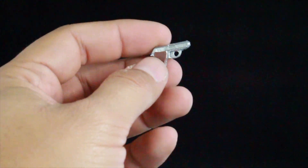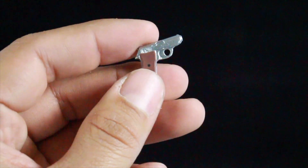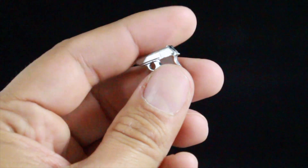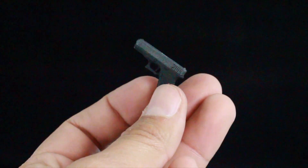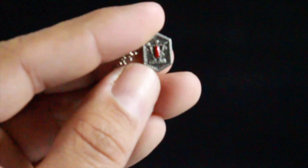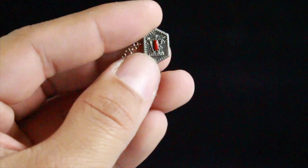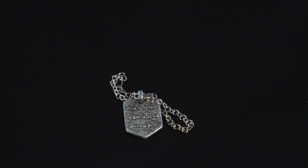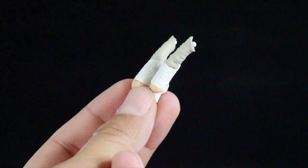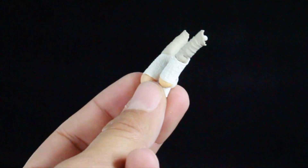You also get two handguns. The smaller one is silver with a brown handle — pretty nice looking. Then there's an all-black one as well. You also get a necklace with little designs on it and some writing; it has an actual chain too with writing on the back. Tiffany also comes with a pair of interchangeable arms, which we'll get into in a second because there's a different way you can display her.